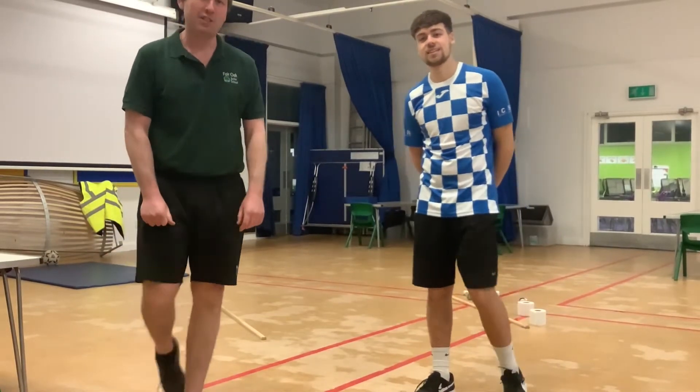This is Rebecca Jack, we're here with PE video number 9, which is called Fast Feet. As the name suggests, this is all about trying to improve your agility.